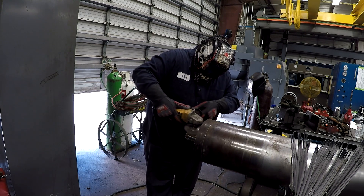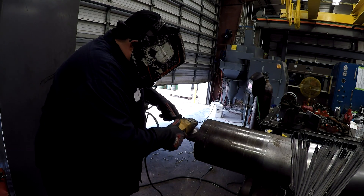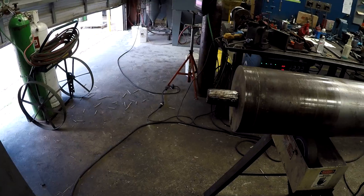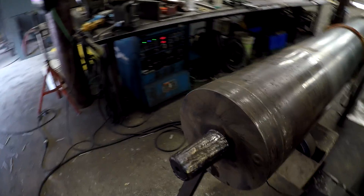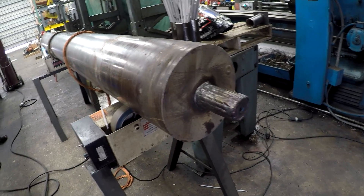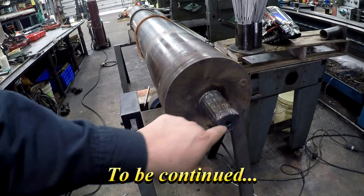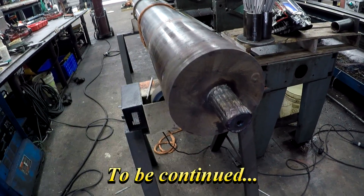All right, guys. We got that thing welded up. I feel confident that that's plenty of weld, so we can set it back up in the lathe and turn it to one and fifteen-sixteenths for your pillow block bearing. I'll give it a little bit of time to cool down with the fan on it, and then we'll go back to the big lathe and start turning. We'll have to recut the center, make sure we've got a good true center, and then we'll turn it down to size.